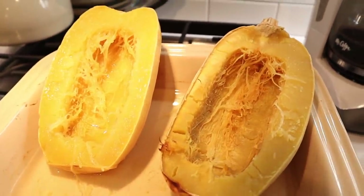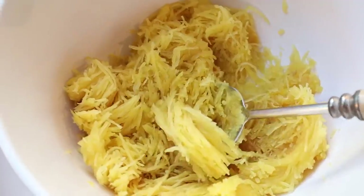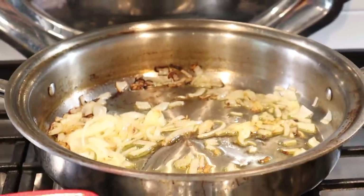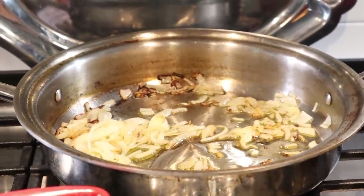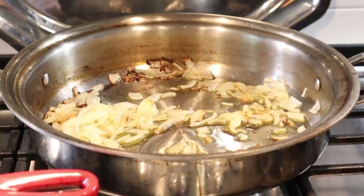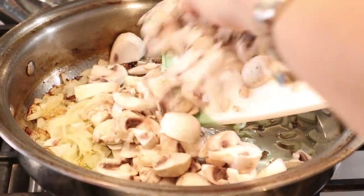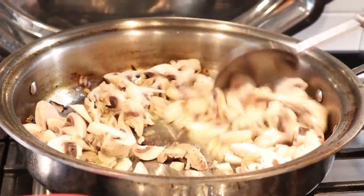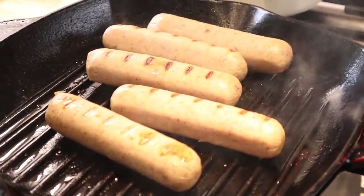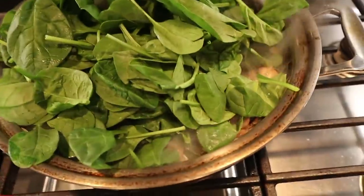This is what the spaghetti squash looks like when it comes out of the oven. Scoop it into a large bowl — it's called spaghetti squash because the strands look like spaghetti when you scoop it out. For the filling, sauté some onion and garlic in olive oil, then add mushrooms and cook everything until soft and caramelized. Cook the sausages separately on a grill pan. Then add a lot of spinach to the mushroom and onion mixture — it cooks down, of course.